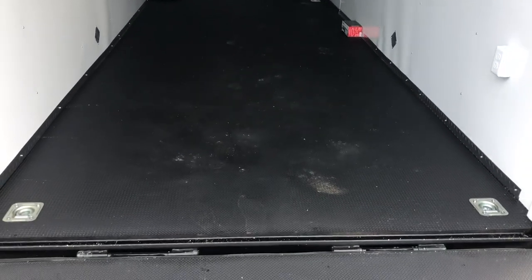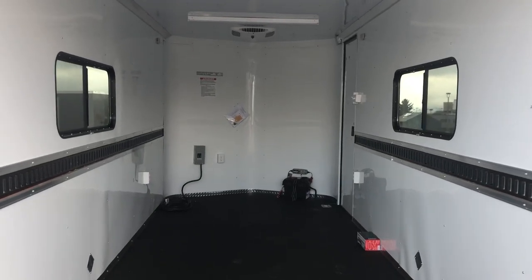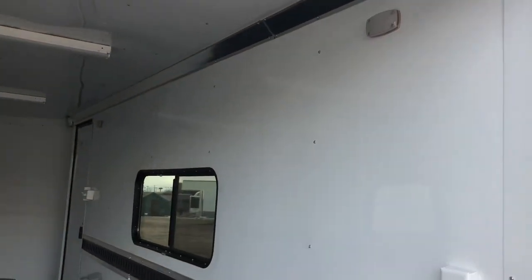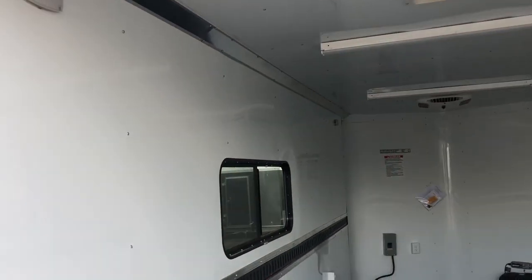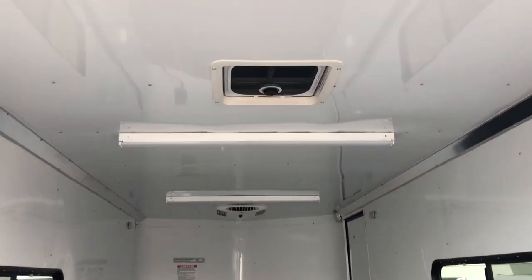Four D-rings in the floor as well, ready to go, and a seven-foot interior height. This is a great unit for UTVs and side-by-sides. We do have four interior LED puck lights — two on each side — and then we also have two four-foot overhead LED lights.